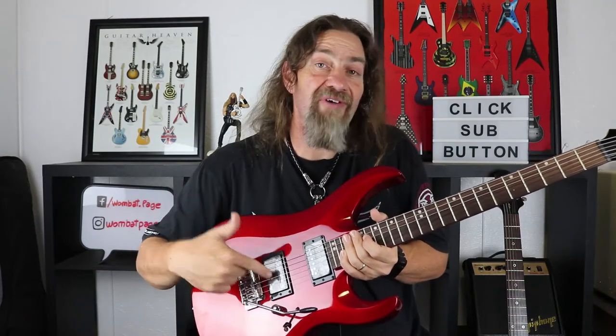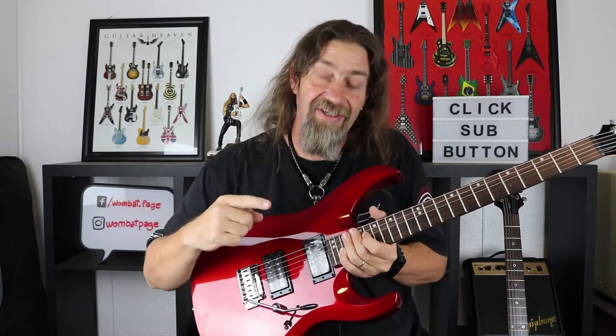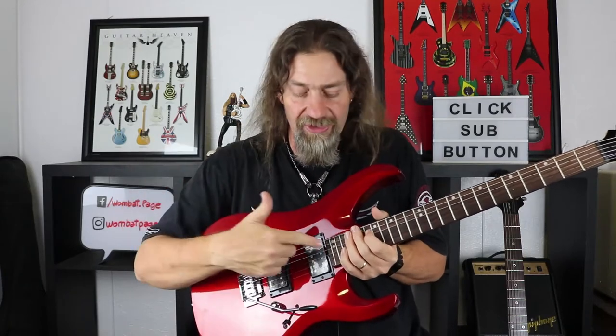Blues however was a whole different ball game. They are a little bit too high output to carry a blues tone really well. You normally set up a blues tone and these things just push it into a rock tone because they've got that much output, so you have to reduce the gain. But when you add the coil tap, that reduces the output quite significantly, and the blues tones we know and love were right there.